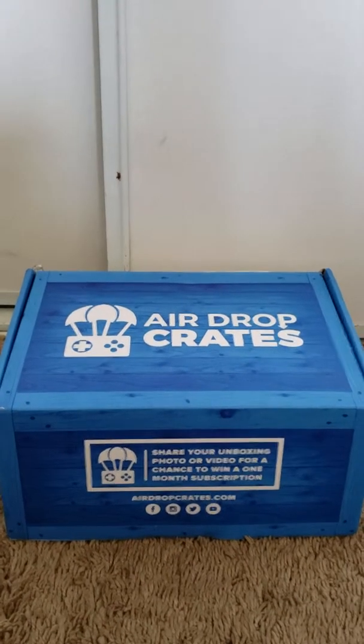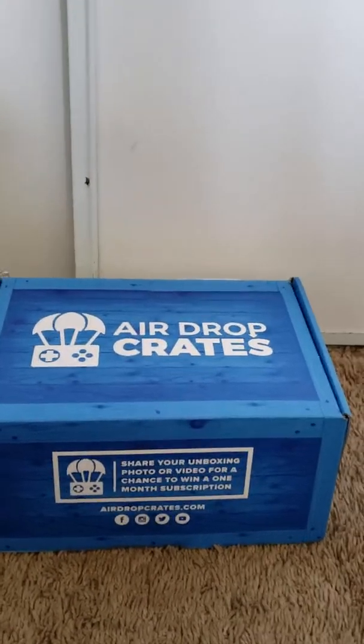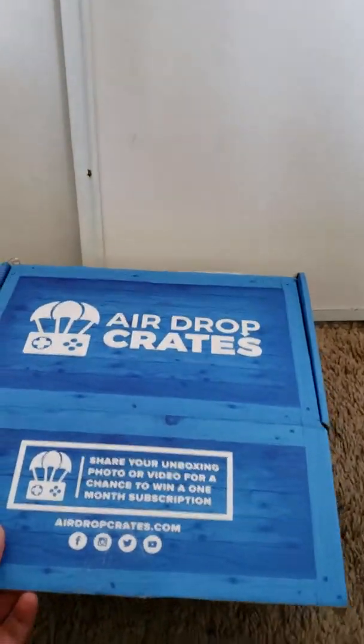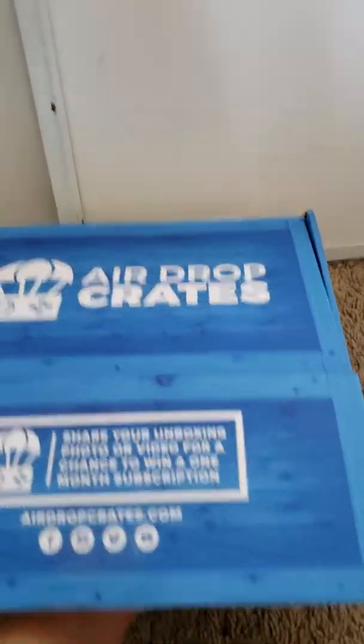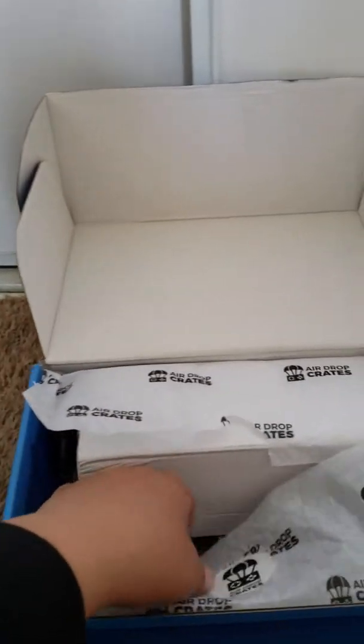What's up guys, back with another video. Today we're doing another airdrop crate video, and I have my sister here. We're going to be opening this airdrop crate — this is the FPS crate. We already opened the tape and the paper so it's not like the first minute struggling to get into the box.